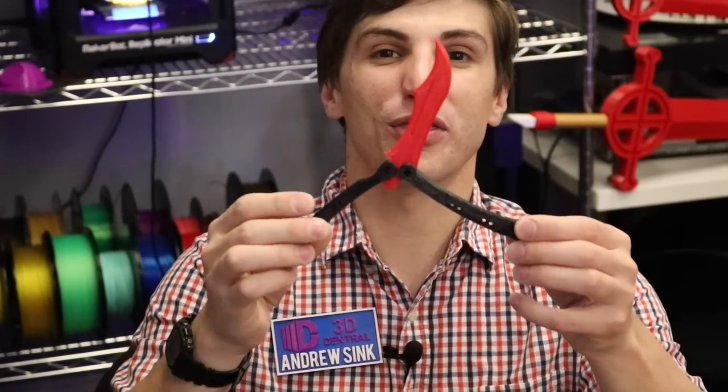Hey 3D printers, Andrew Singh from 3D Central here and today I'm going to show you how to 3D print and build the Butterfly Knife from CSGO.